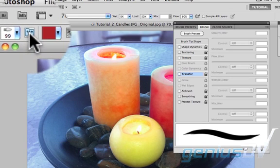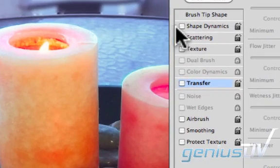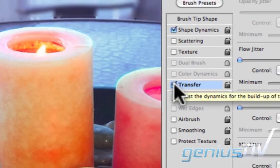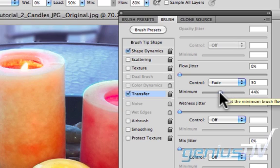Click on the icon with the artist brush palette on the options bar. This will bring up the brush preset panel. Click on shape dynamics and click on transfer. On the control scroll area click on fade and set the slider to 12%. This fade option will always give you a fade out effect that is typical of most fine art brushes.